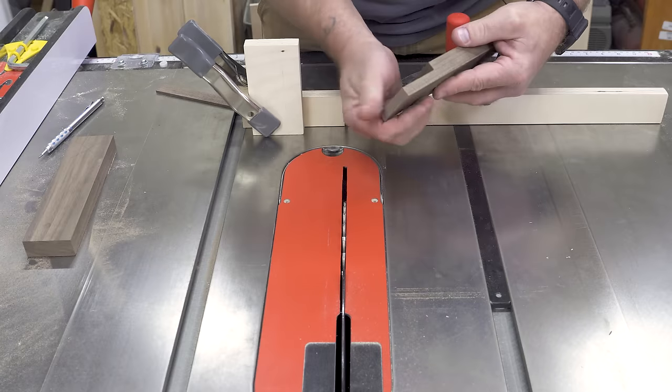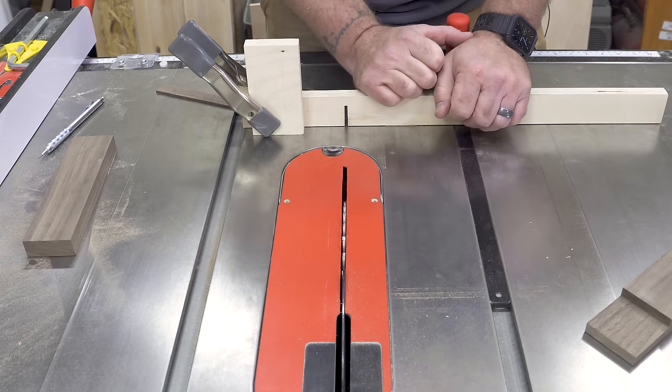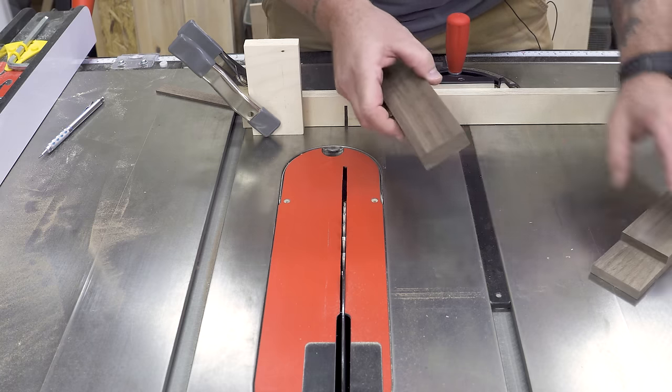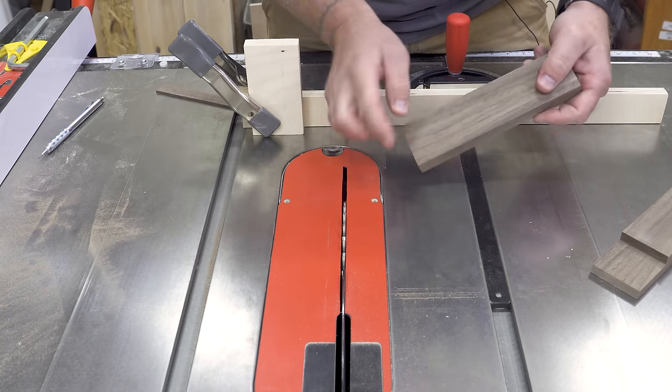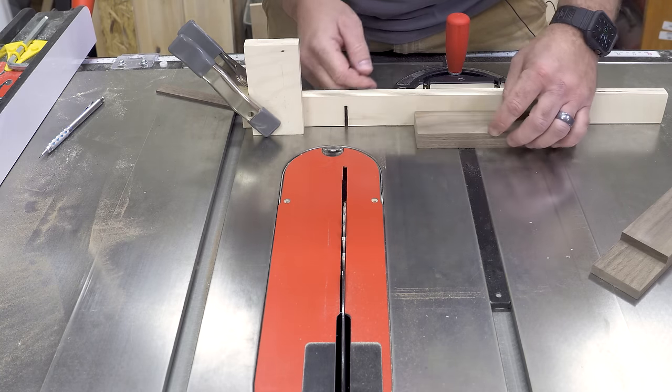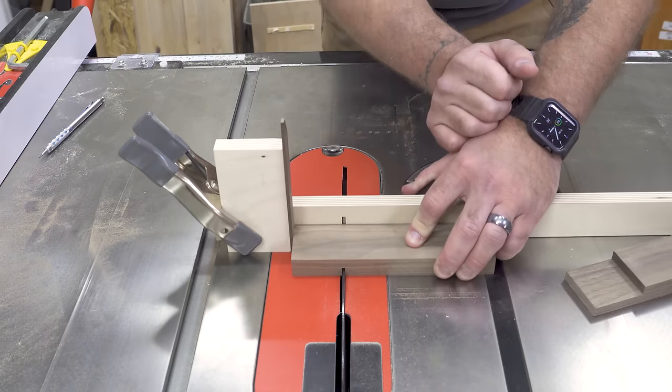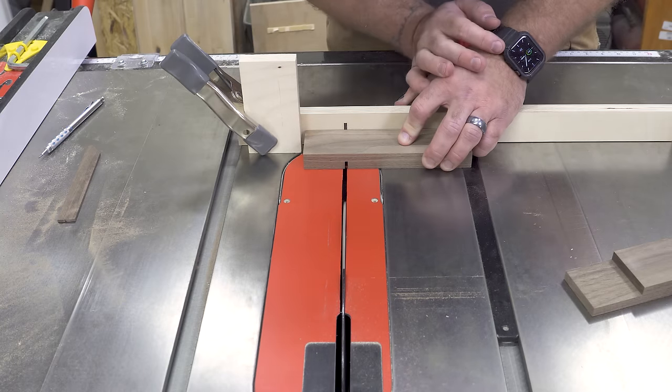Now I have one side already done. I don't have to move my stop block at all because these two pieces are the same size. I'm going to find where I need to cut, lay this one down, put my shim back in there, make my one pass, pull my shim, and then clear the waste out.